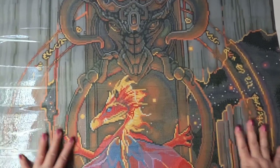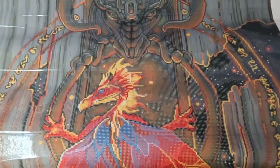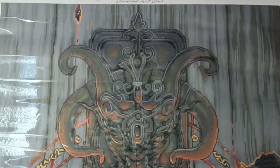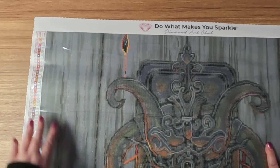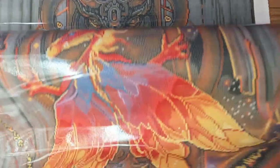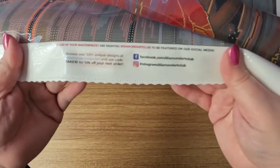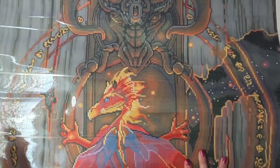Alright, as you can see this thing is gorgeous, isn't it? Holy cow, oh my goodness. So one of the first things you can see up top is the 'Do What Makes You Sparkle.' If we go to the side all the way here we have the legend, and then further down we have the legend on the other side as well. What I'm going to show you is the thumbnail with the licensing details, then right here in the middle is the social media, and then right at the end is our lifetime warranty. What do you guys think about this? Isn't it gorgeous?